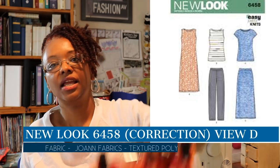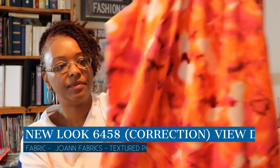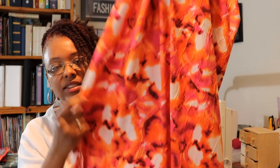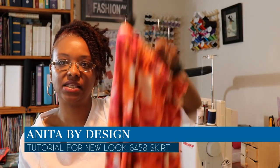On the 24th I wore New Look 6459. The fabric is a Nicole Miller fabric I picked up from Joann Fabrics. I believe I made this in 2016. It's really a maxi skirt, but I always wear it as a dress because I'm short — I just hike it up, put a little belt on it, and wear it as a dress. I followed the tutorial that Anita by Design has here on YouTube to make this skirt.